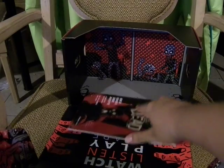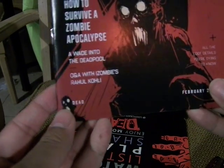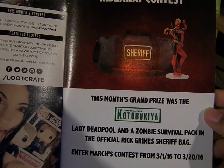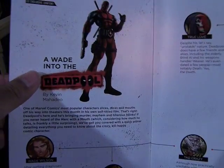Let's take a look at the magazine. This month's theme is DEAD. Features include how to survive a zombie apocalypse, a wade into the Deadpool, and a Q&A with iZombie's Rahul Kohli. Also: The Great Crateful Dead, last month's crate photos, the Dead Highway Contest, and the Official Grimes Sheriff Bag. How to Survive a Zombie Apocalypse for Geeks and Gamers — some good instructions in case of the maybe-not-coming-anytime-soon zombie apocalypse.